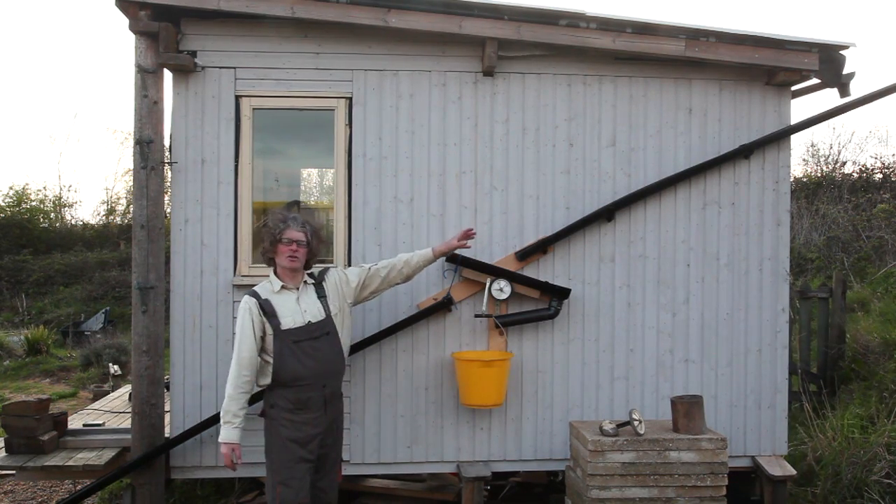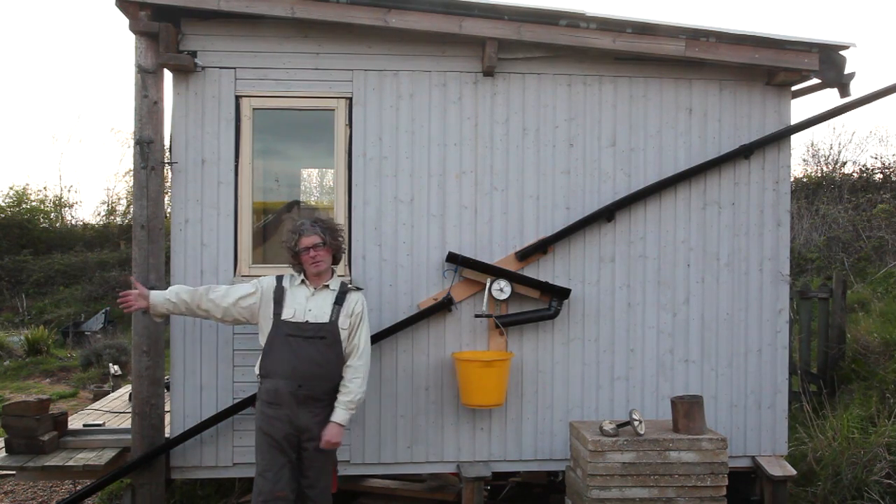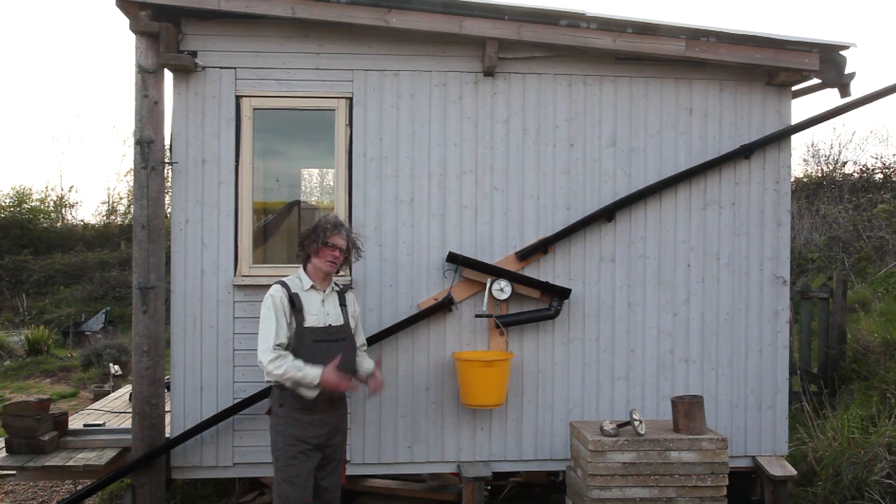And the first flush of rainwater coming down the drainpipe and into the pool where I'm collecting it can contain lots of nutrients, so we want to get rid of the first flush.